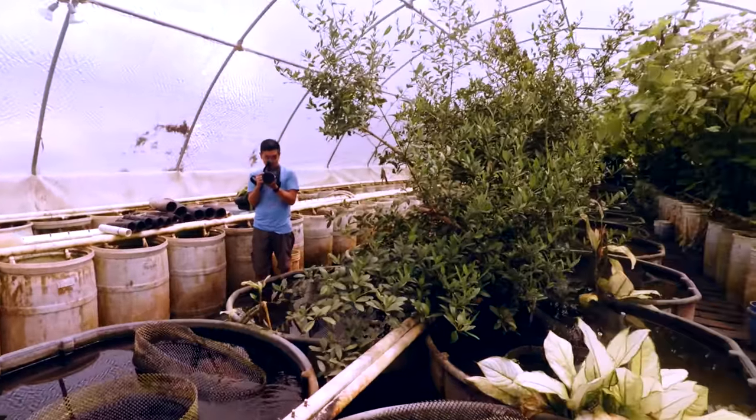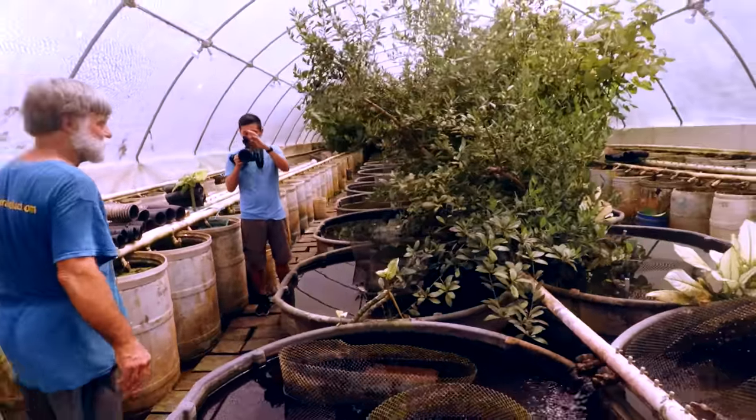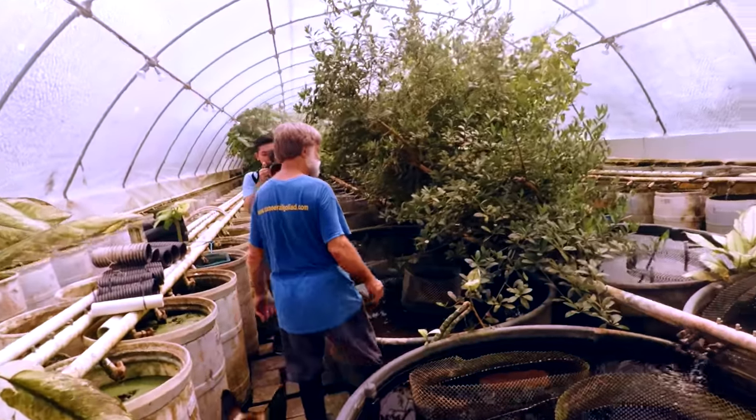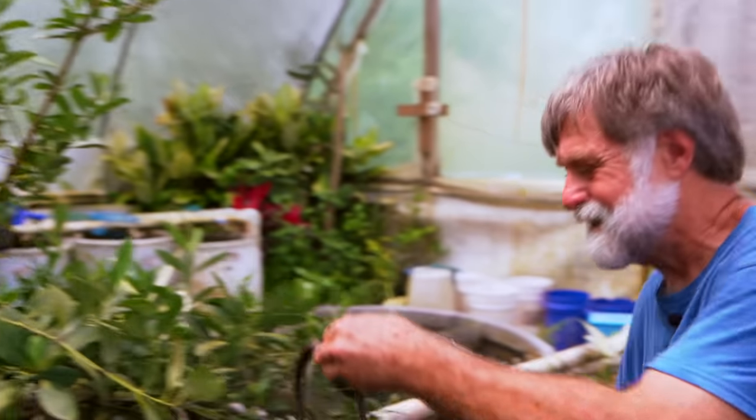That snake is still there — that one's only three or four weeks old. Wait, that snake is only three or four weeks old? Yeah, that's five inches? Yeah, that's a big one for its age.